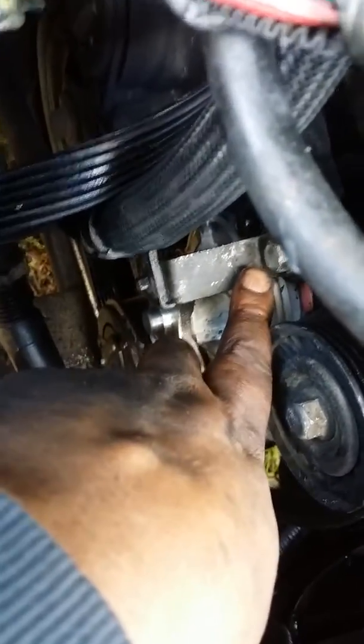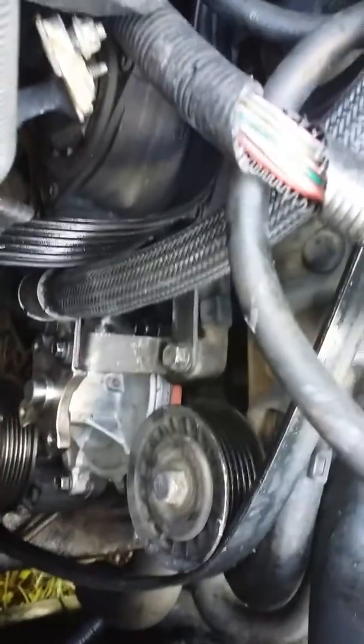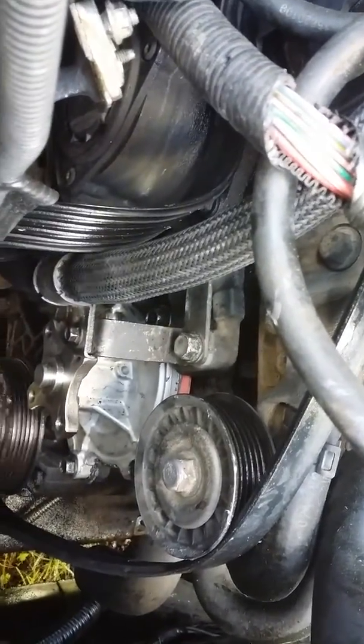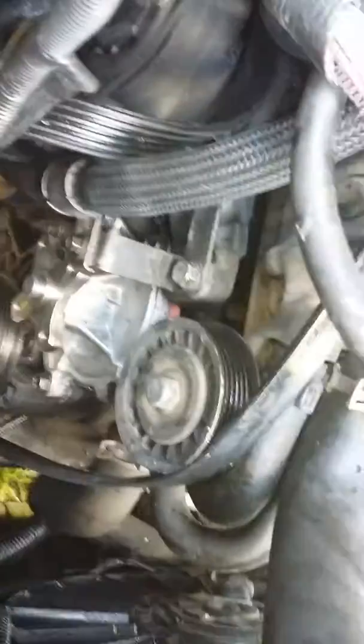All the bolts you're gonna need are 10s and 13s to do this job. That's the power steering hose — it says to go ahead and remove that bolt, but really you don't have to, it's not in the way. But if it floats your boat, do it.